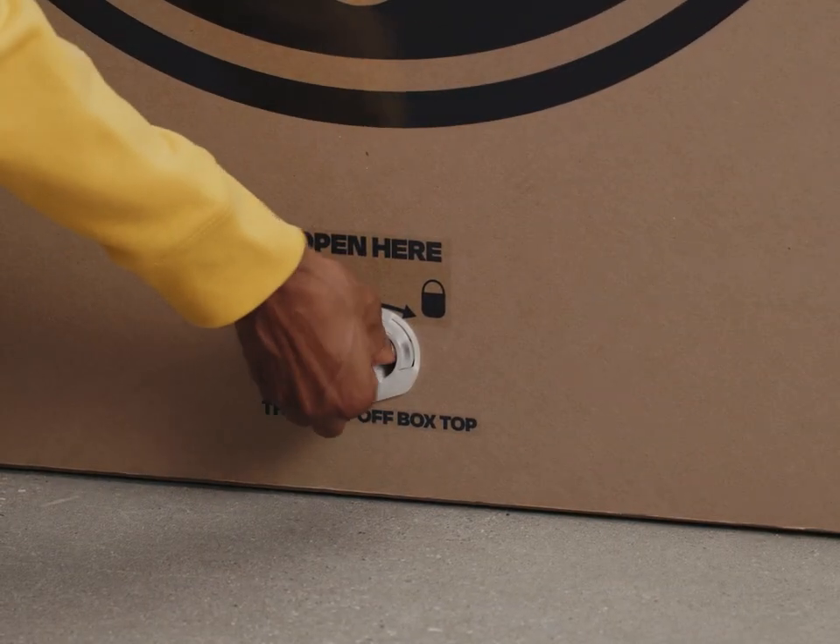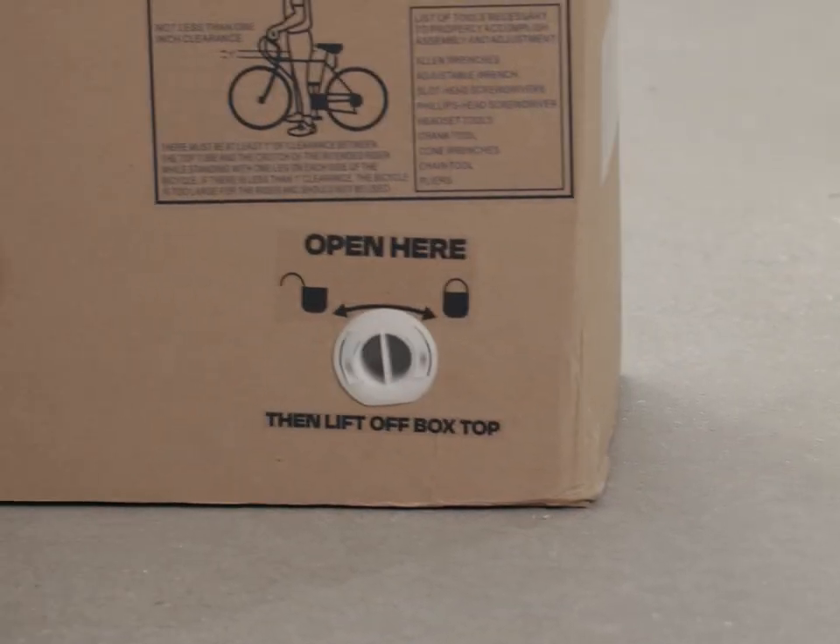Let's rotate the six plastic locks counterclockwise to remove them. If anything appears to be damaged, please contact Rider Care for support.